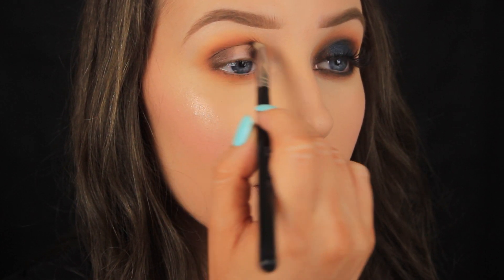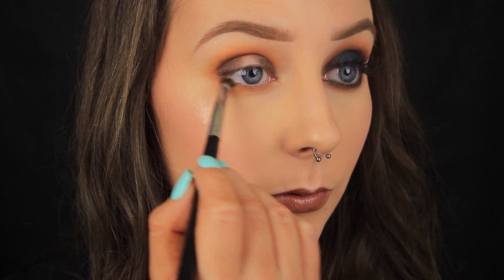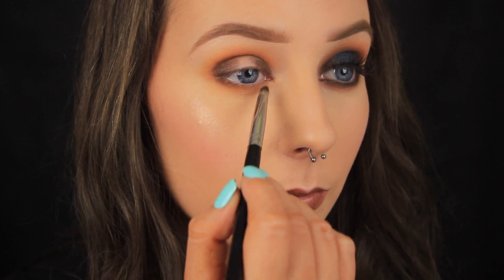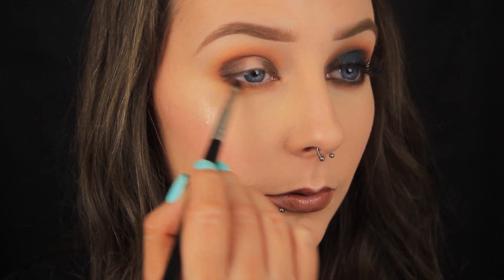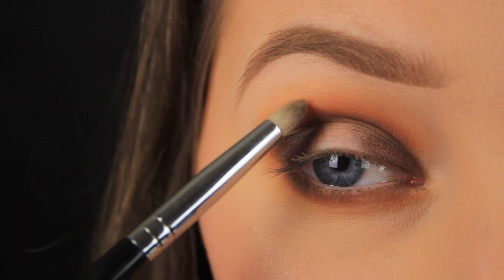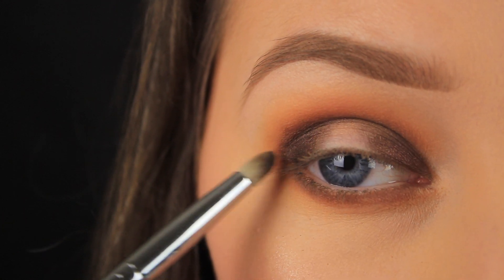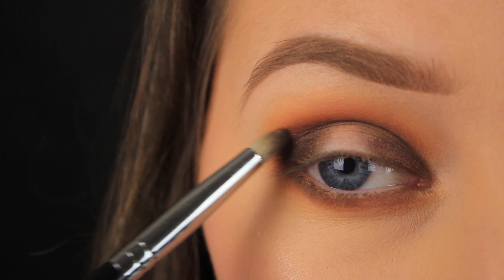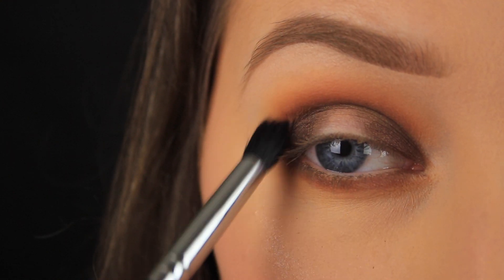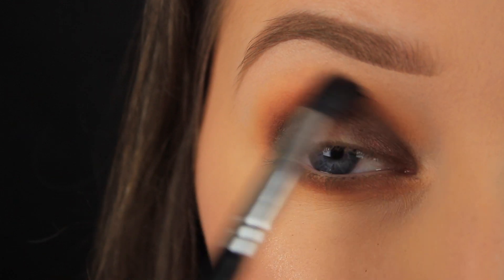I'm repeating the process so I'm applying that dark bronze shade down along the lower lash line. Now that I've connected the bronze eyeshadow in the crease I need to blend it up into the two shades that I applied previously. Sometimes I like to use a pencil brush to feather the eyeshadow upwards just because it's small and precise, but if you find it easier you could just use a smaller blending brush to fade out the colour.